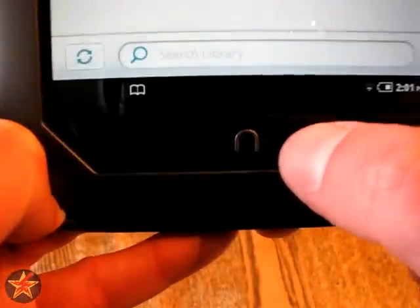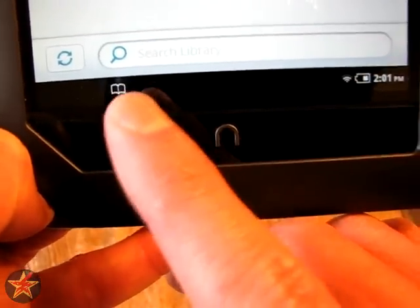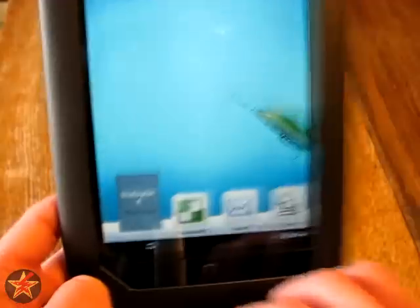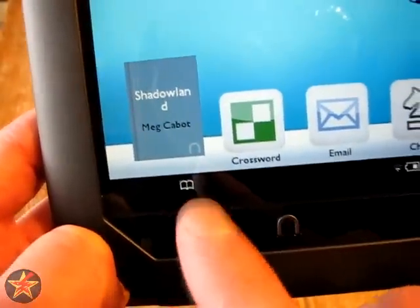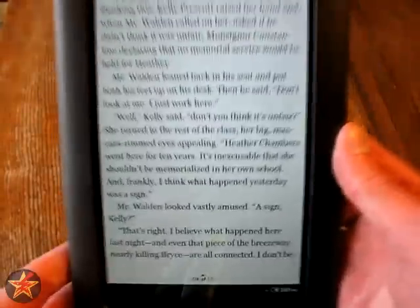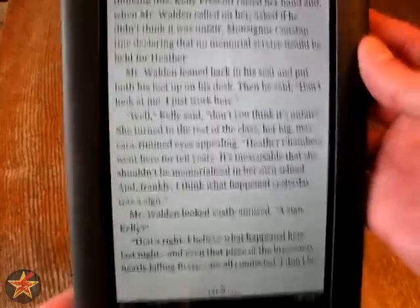Also, if you're in the middle of reading a book, it will show up down here as you're reading it, and you can access this from any screen. So if I'm on the home screen, you can still see that little book icon is there. If I click on it, it will bring me into the text where you left off or where you have bookmarked it.